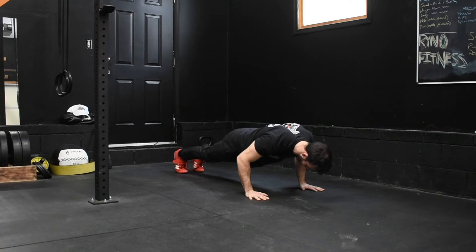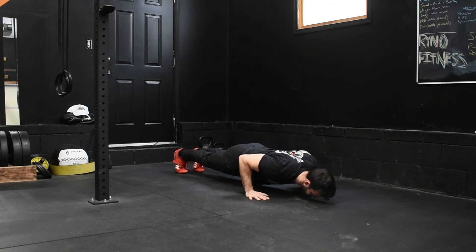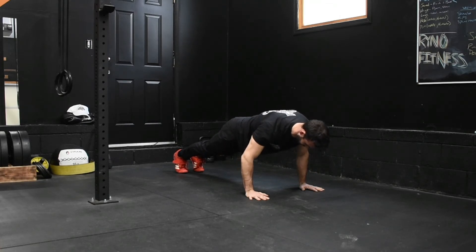It can be challenging to remember to regulate your breathing while you're doing these tempo reps, so just take multiple deep breaths in and out throughout.